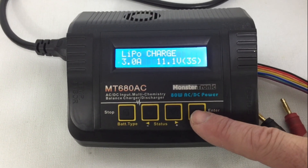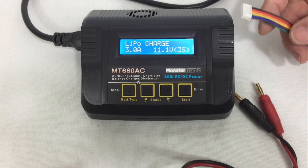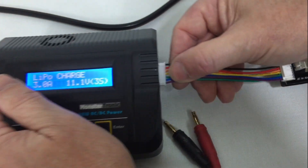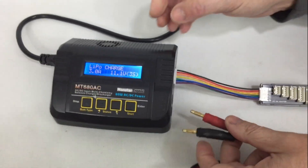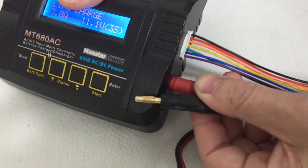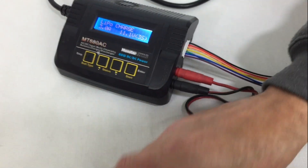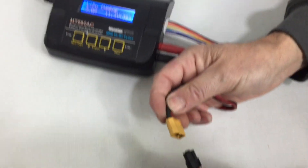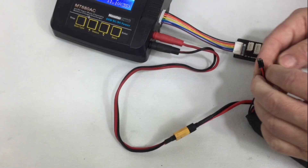We press start again. We connect this cable and the charging cable — red with red and black with black. We connect the battery. We connect the cable of the balancer.